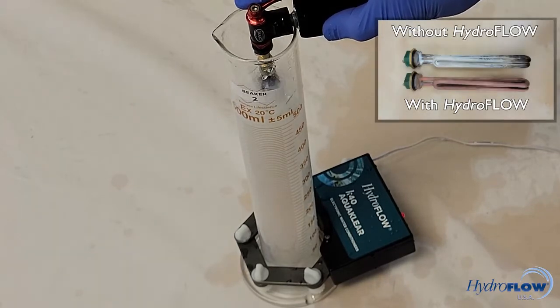In the future, we plan to post another video which demonstrates Hydroflow's ability to reduce hard scale accumulation from a boiler's heating element.